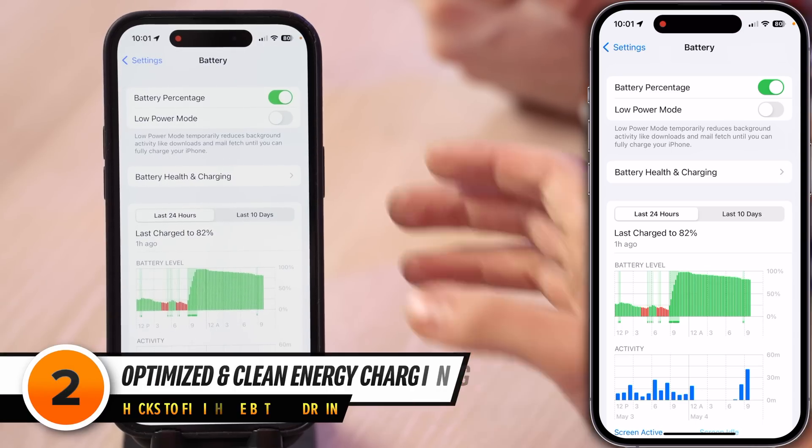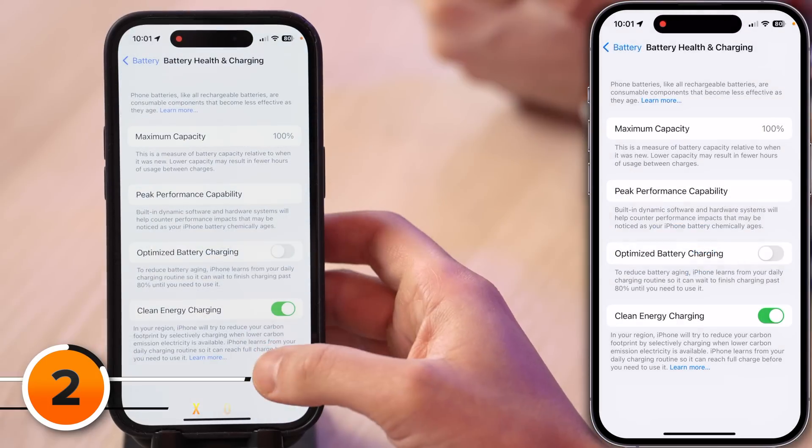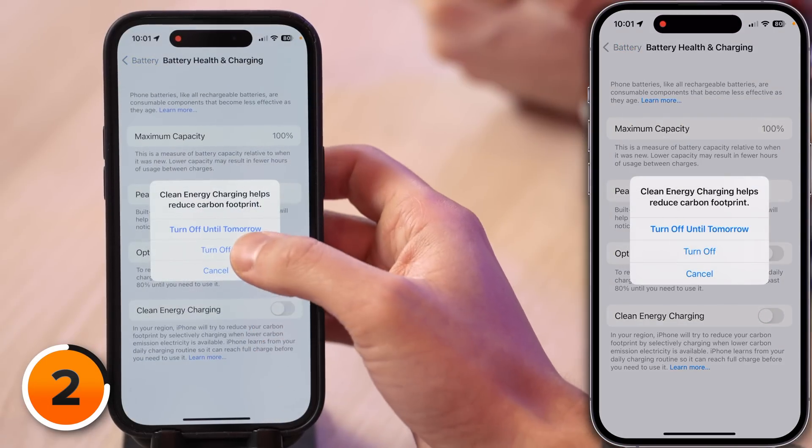Next in the Settings app, we're going to tap on Battery Health and Charging and turn off Optimized Battery Charging, then turn off Clean Energy Charging — tap Turn Off. For these settings to work, you need to turn on two privacy and security settings. We really recommend turning those off, and that will save you more battery life in the long run. We'll tell you about those settings later in this video.